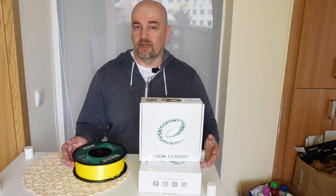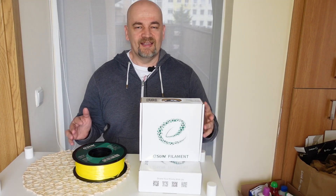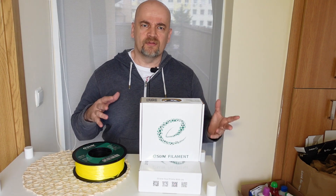Hello and welcome to another filament review video. This time I am testing ESUN PLA filaments from a mechanical strength aspect.